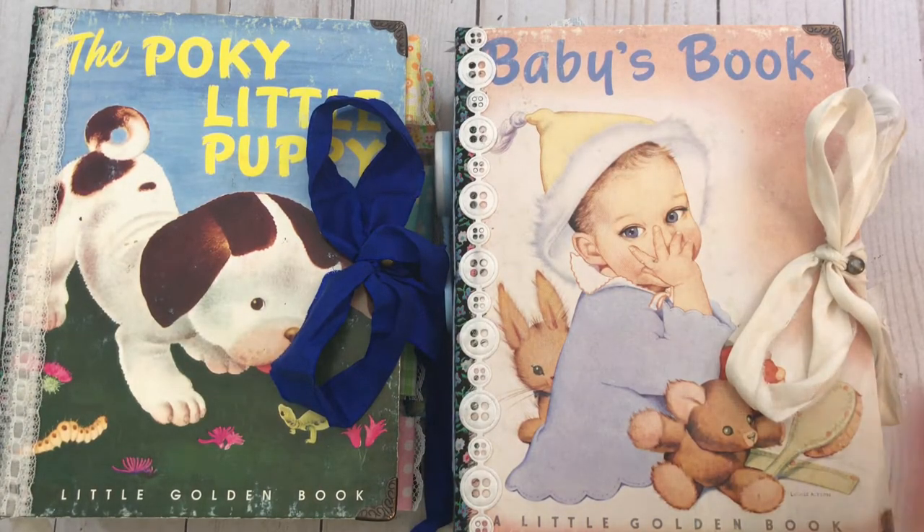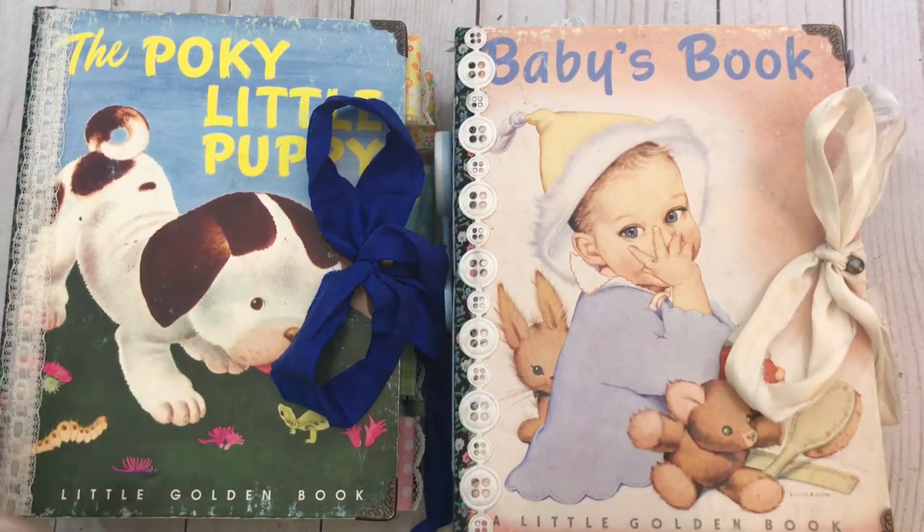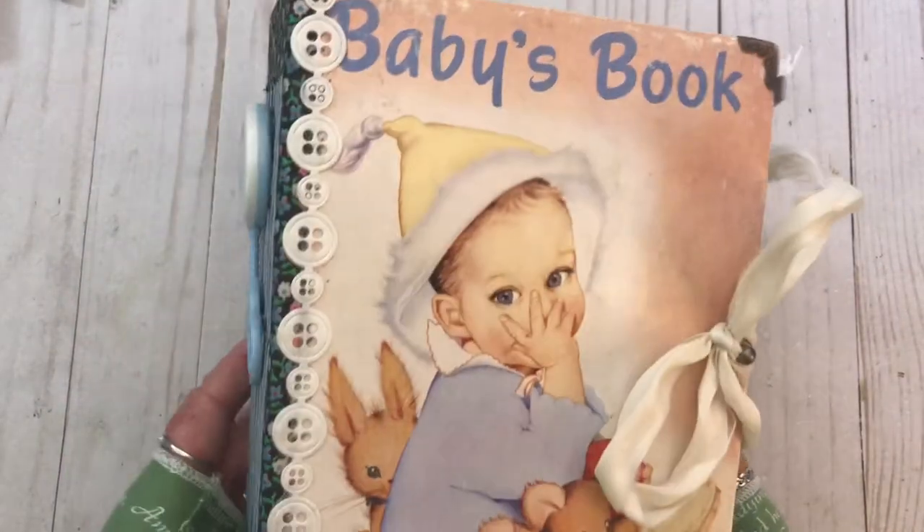I have two journals. This one is sold - it was a custom order for Debra. Hi Debra. And this one is available in my shop. We're going to look at this one first.